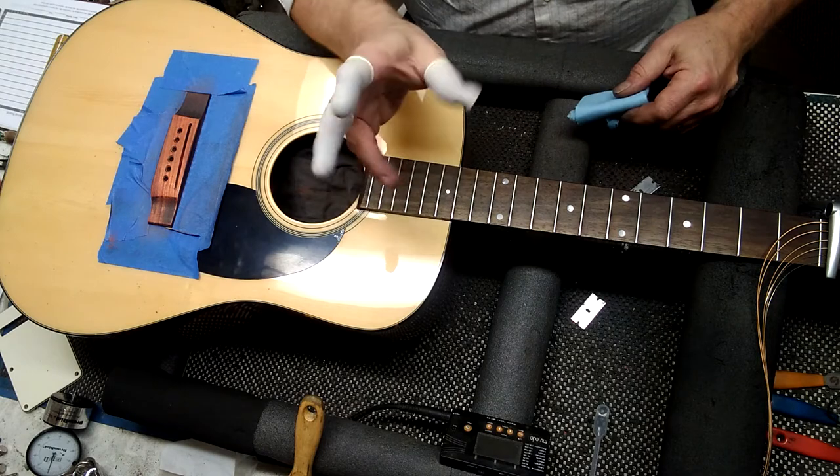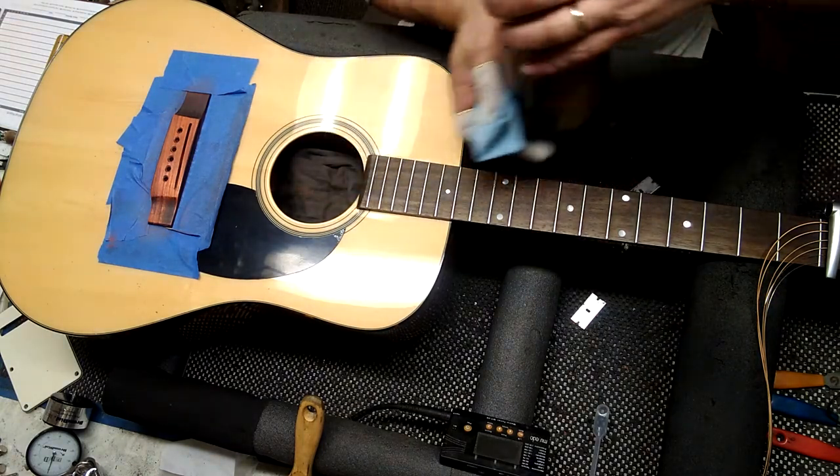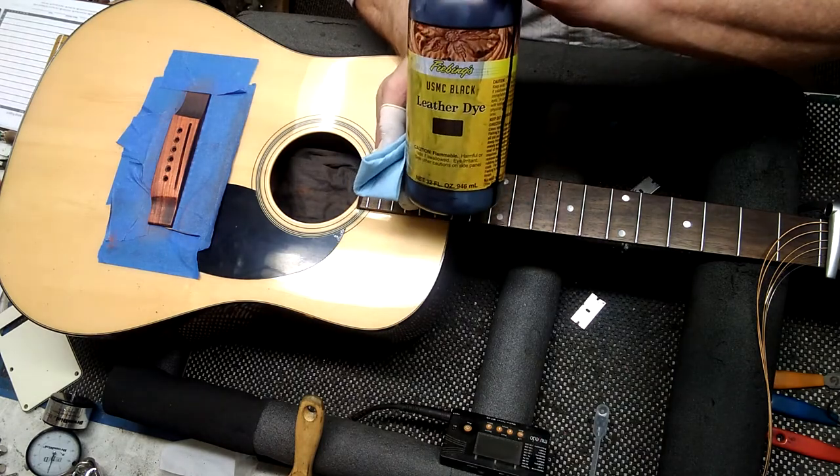I use a little finger condom to keep my fingers from getting black, just a paper towel, and then some black leather dye.